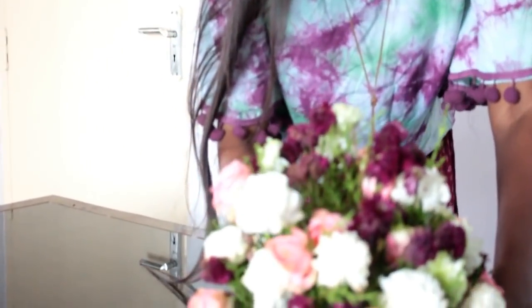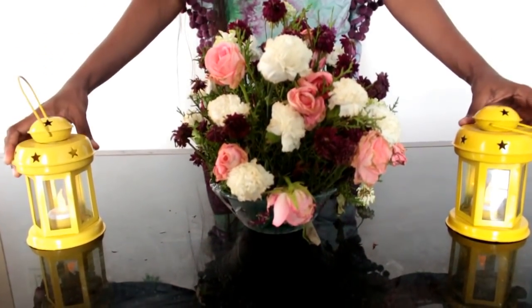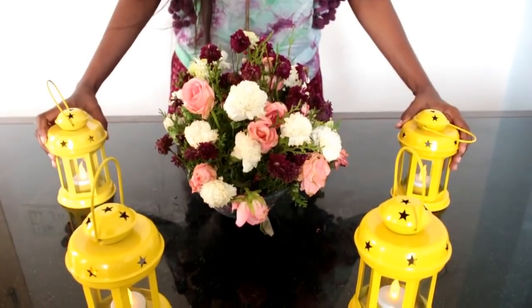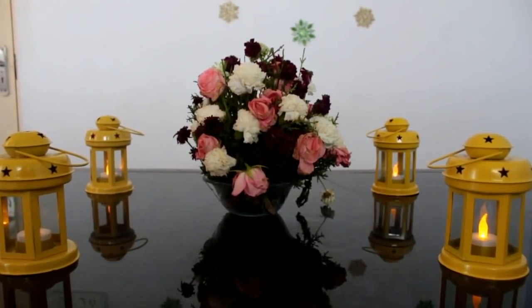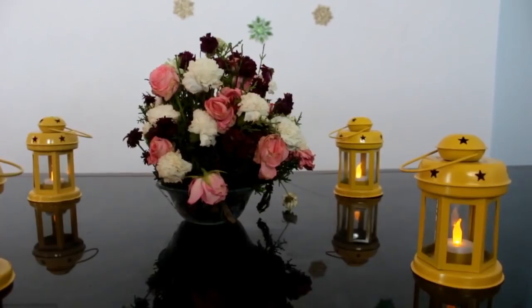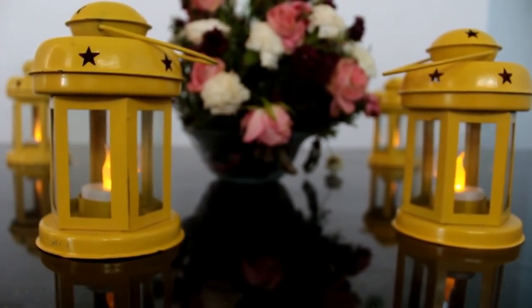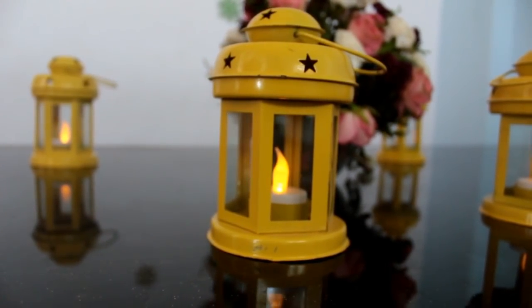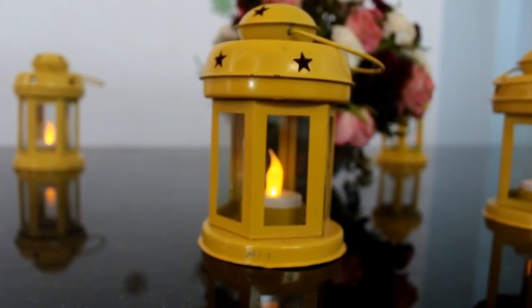So come on, let's get started. The first idea is to decorate the dining table or a big table available in your home. I'm going to place a flower bouquet as a centerpiece and keep four lanterns on both sides — that is two lanterns on each side. This is a simple but elegant and rich-looking decoration. So definitely give it a try. With just a few items, we have decorated the complete table and given it a good rich look.